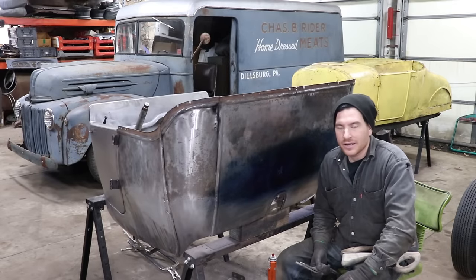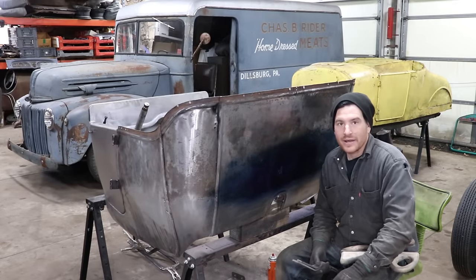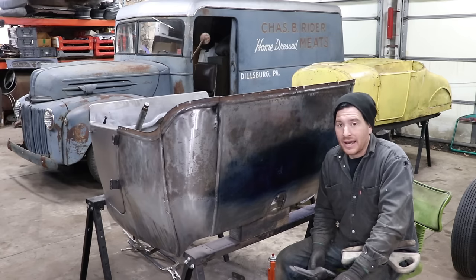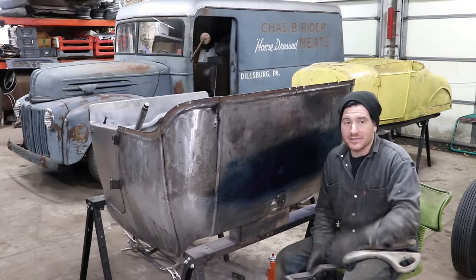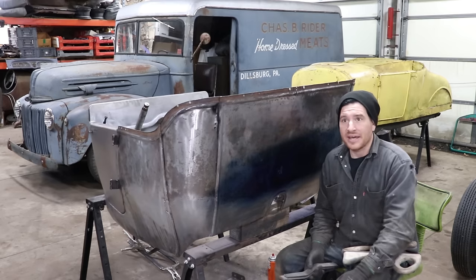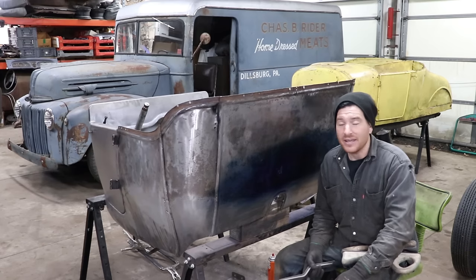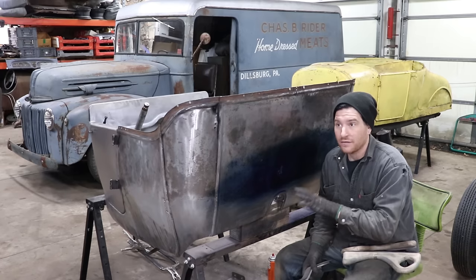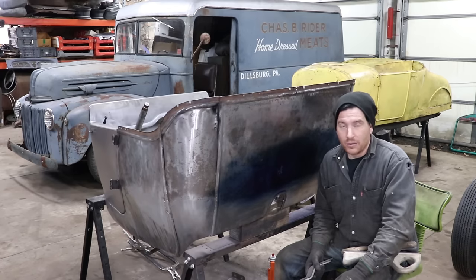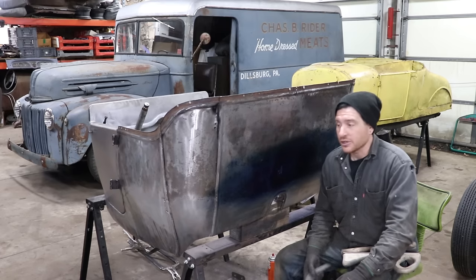Hey guys, Matt, Iron Trap Garage, coming to you with a 'Tools That Don't Suck' video. I don't do these super often — I only like to do them when I have tools that are unusual, something handy that I just found, or a tool that I'm using that I think people may not understand the value in having. If I have a good opportunity to show the tool off, it'll hopefully help you guys add another tool to your arsenal.